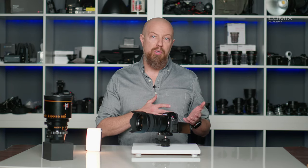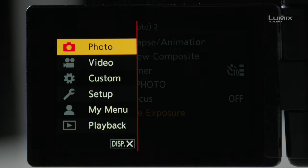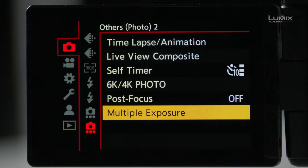What we can do in the Lumix camera is combine up to four different exposures that you can either shoot all back to back, or load up one original photo that you shot earlier to start with and then add on top of that. So let's take a look at how this works. Go into the menu, starting from the photo menu, then navigate over to Others Photo 2, and finally to Multiple Exposure.